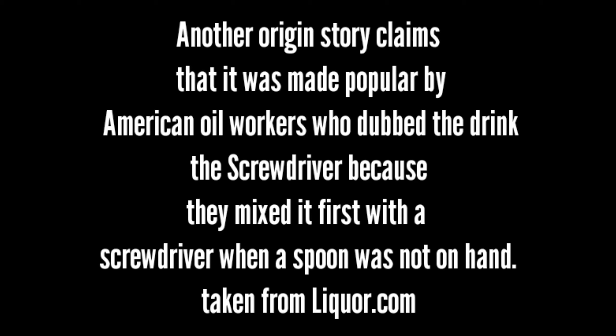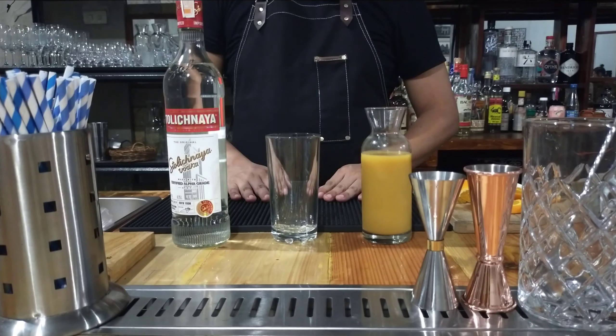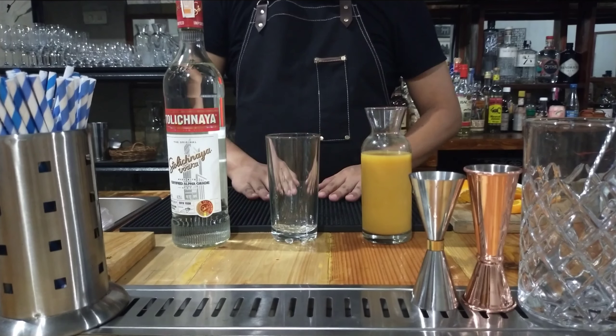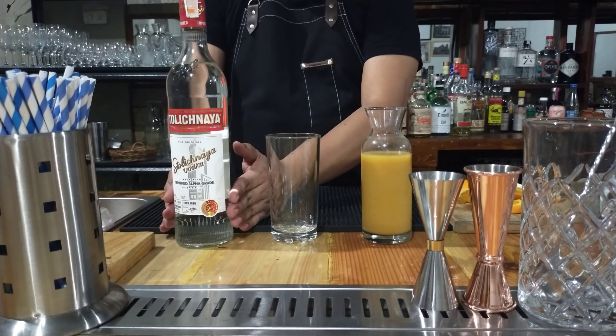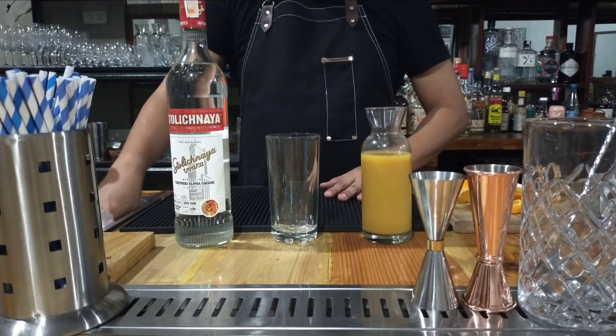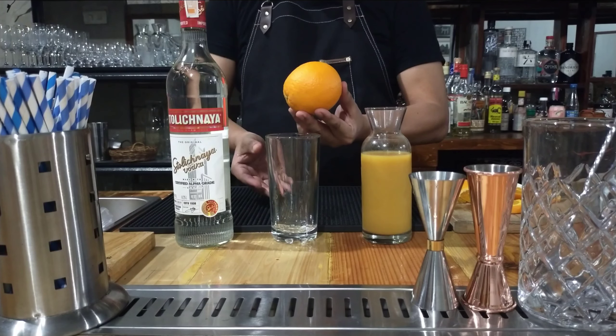This is taken from Glicker.com. These are what we need to make a Screwdriver: a highball glass, vodka, orange juice, and an orange fruit.